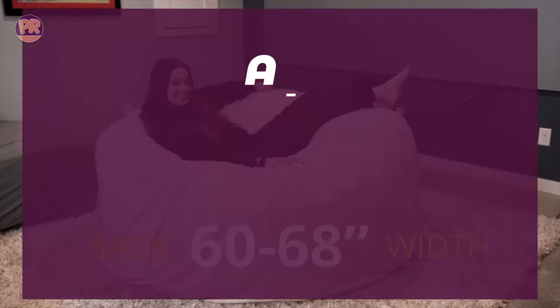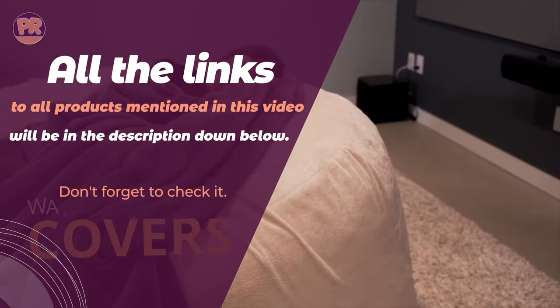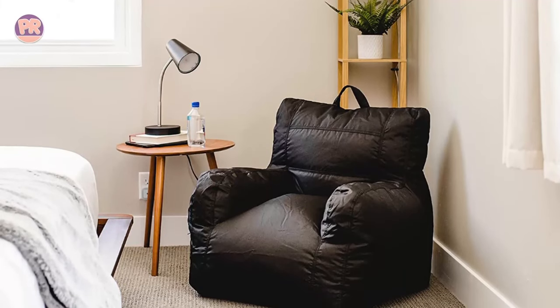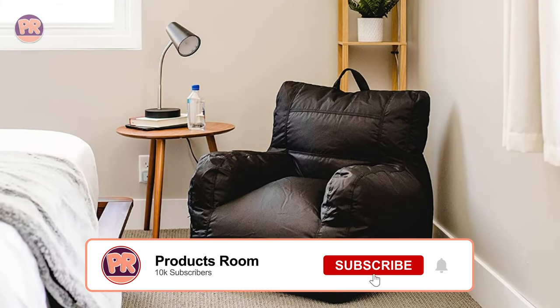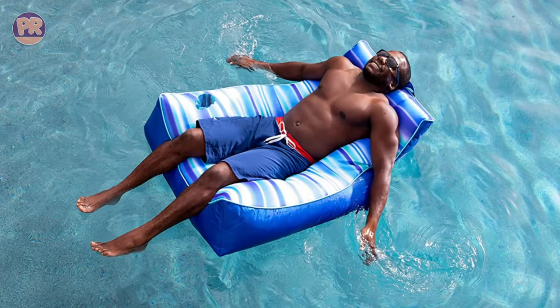Our video includes the best reviewed models on the market today. No matter which brand or style you select, know that you're getting a quality beanbag chair that is sure to be the focal point of your relaxation for years to come. Before we start our list, please don't forget to subscribe and hit the bell — thank you in advance. Now let's get started.